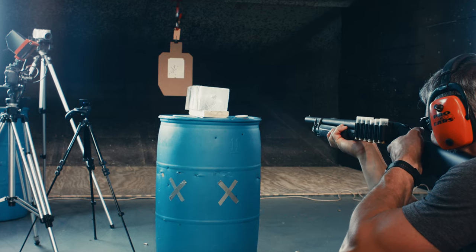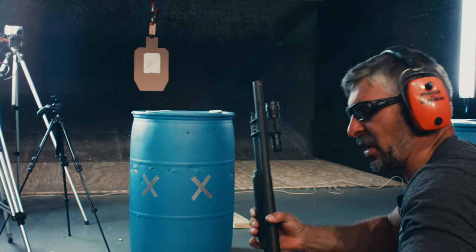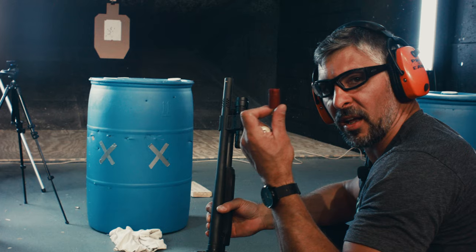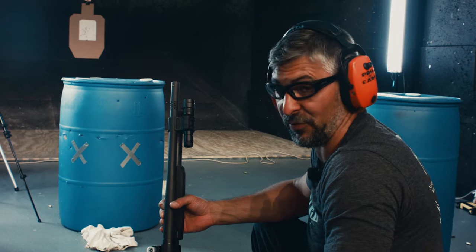Here we go, ready Drew? So — perfect illustration of what happens when you get diminished energy: way less lead versus a lot more lead. Food for thought.